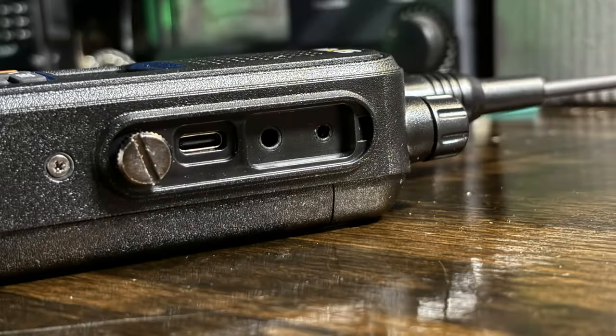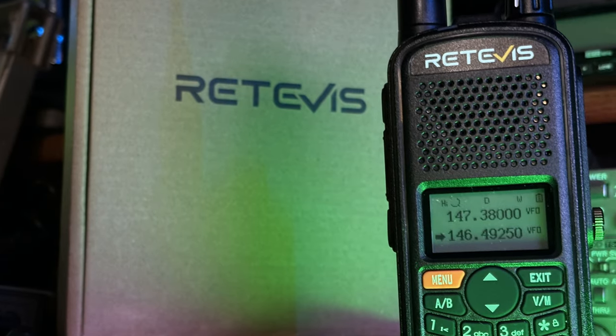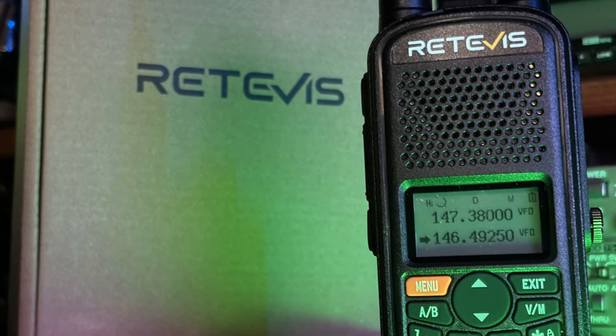If you want to know more about the Retevis A1, go to the website via the link in the description and look at it for yourself — maybe pick one up just to have another bit or bob in your toolbox. This is a good quality radio. Retevis puts out some nice little things, even if they don't cost four or five hundred dollars. It's not a bad purchase. Thank you for coming by the video. 73.